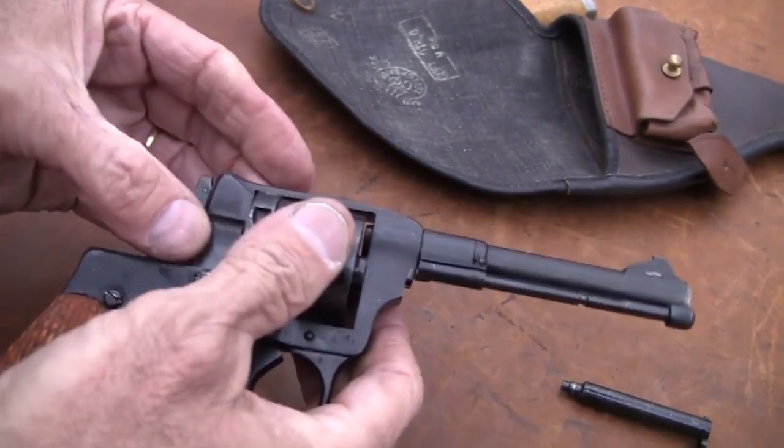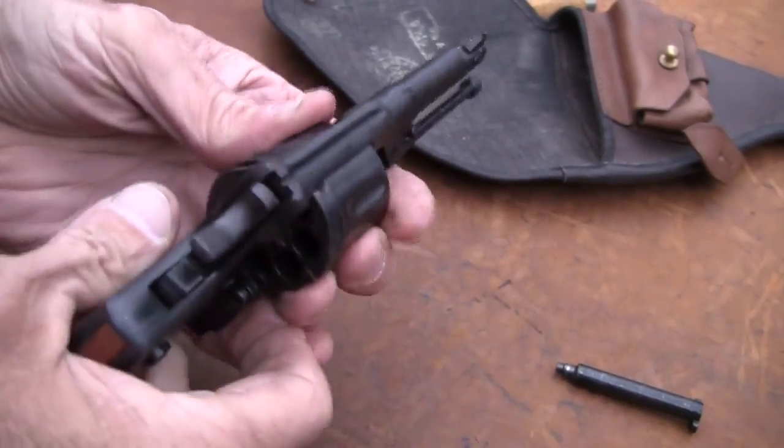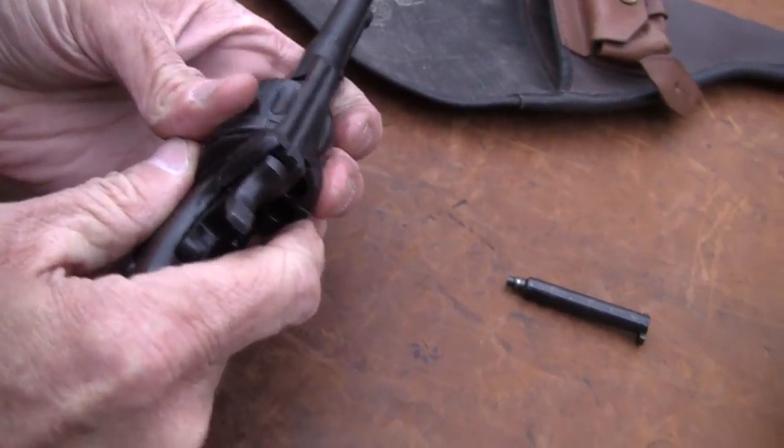It's not a swing-out cylinder — this is not a Smith & Wesson. It's kind of like a single action. It's really not a big problem. I've had that out a few times.